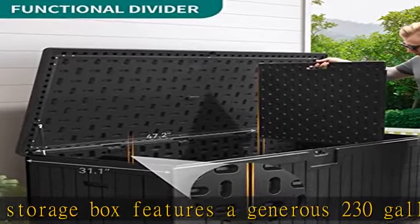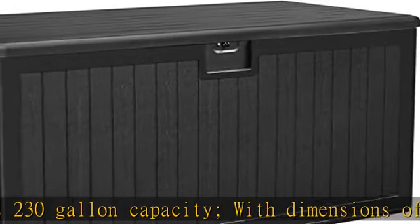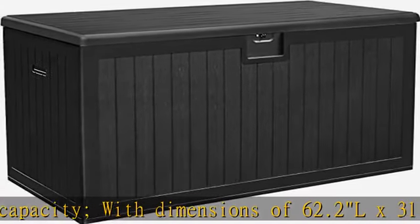Double wall construction: made from all-weather guard resin that's rust-proof, corrosion-resistant, and maintenance-free. Features double wall construction for enhanced sturdiness and durability, and the wooden texture complements any decor.